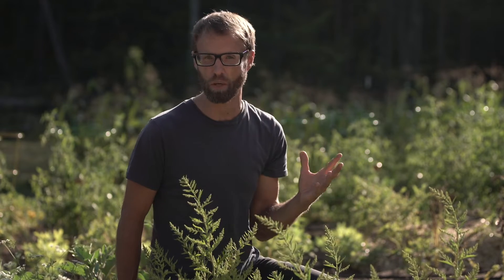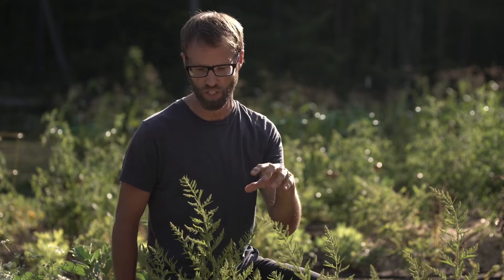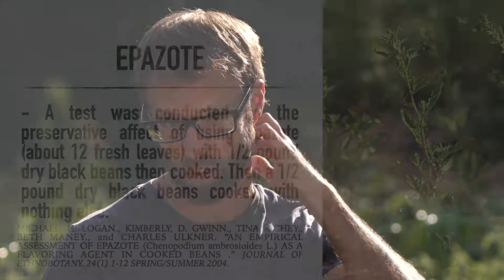Why would someone say that? We're going to look at a scientific study with very interesting information, specifically on epizote's ability to possibly preserve your beans even without refrigeration. I'm not suggesting you do this, but this is what the research showed.